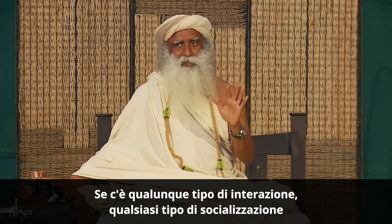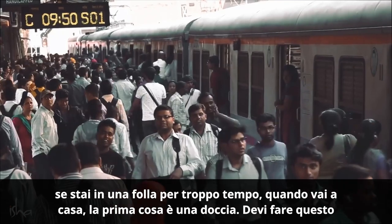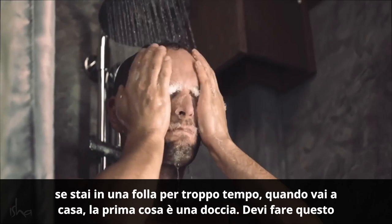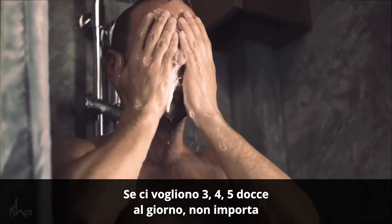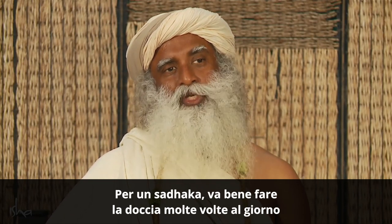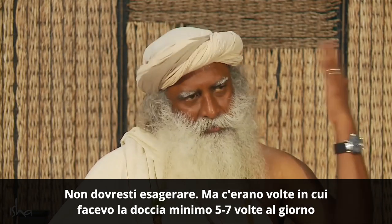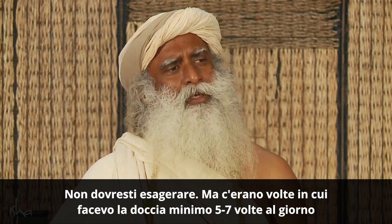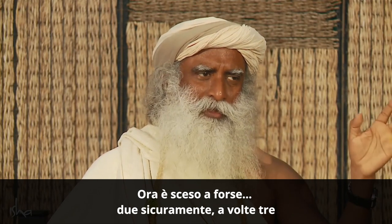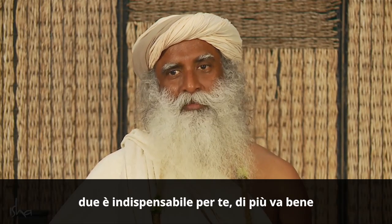If there is any kind of interaction — any kind of mingling and mixing, of whatever kind — if you are in a crowd for too long, when you go home, first thing is shower. You must do this. If it takes three, four, five showers in a day, it doesn't matter. For a sadhaka, it's good to shower many times a day. There were times when I used to shower minimum five to seven times a day; now it's come down to maybe two definitely, sometimes three. Two is a must. More is good.